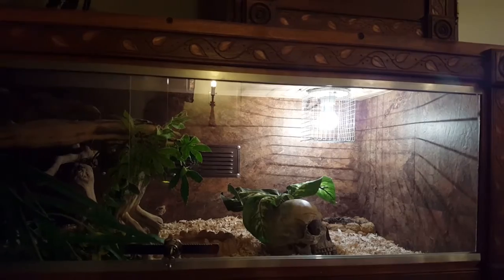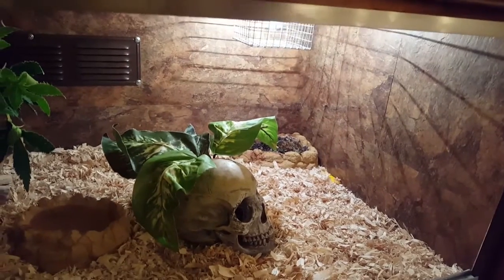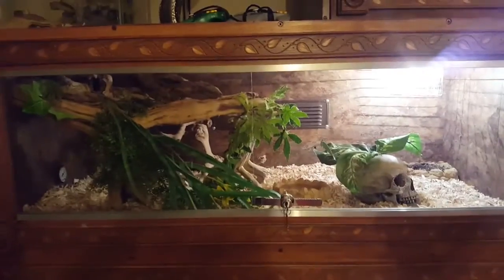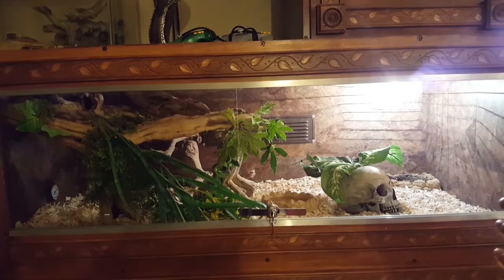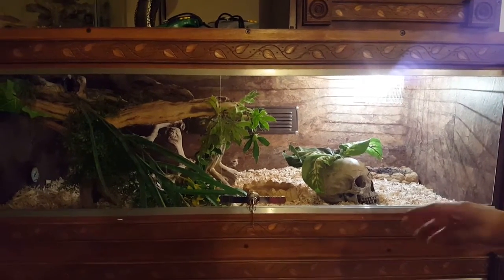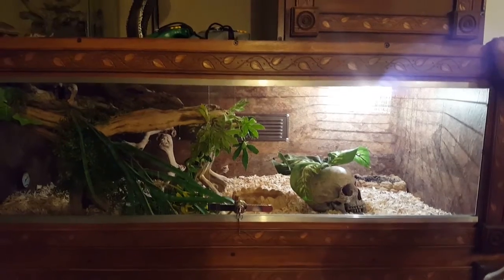As far as humidity, I have a moss bowl underneath the heat bulb — that's something I've learned over the years. It'll hold humidity between 40 and 60 percent for five days. I don't have to go in there and mist the enclosure twice a day or every other day. So that's a huge plus.